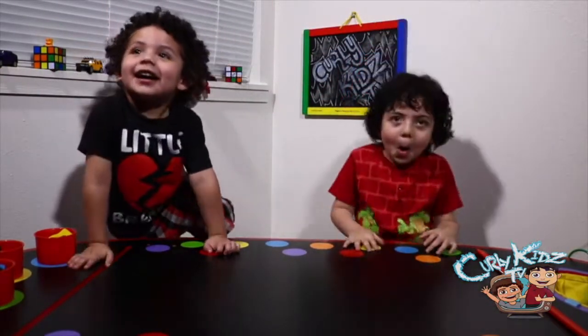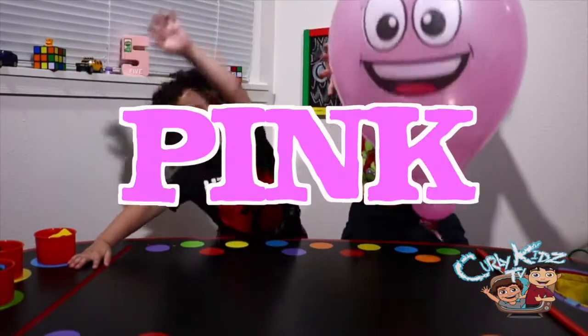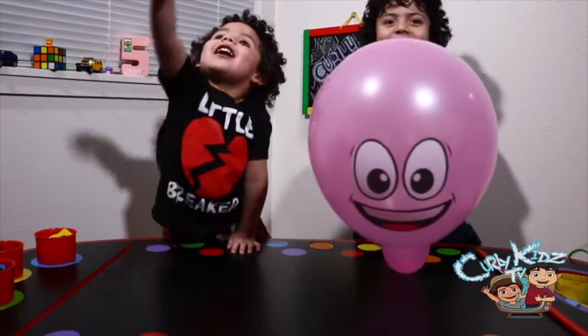Color number three. Pink! Pink! Look at his face. He's exciting.